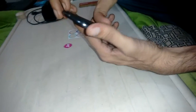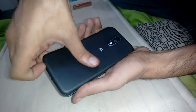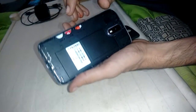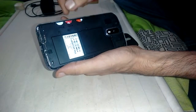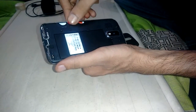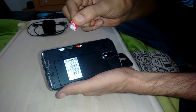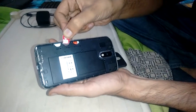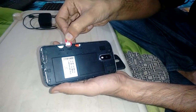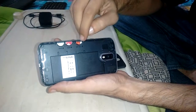This is a dual SIM phone where you can also use external memory. There is SIM 1 slot and SIM 2 slot — these are micro SIMs. You can put them in like this, this side up, as shown in the diagram.